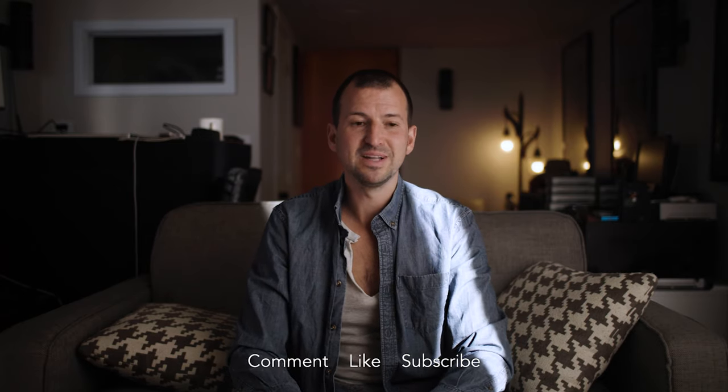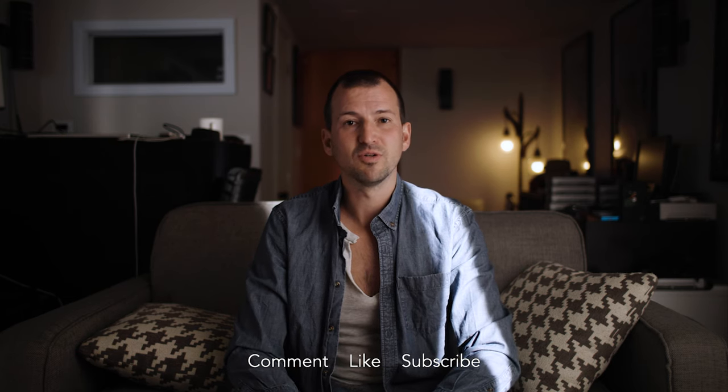Thank you so much for watching. Leave a comment, let me know what you think, hit that like button — it helps me out big time. Hit subscribe if you want to see more videos like this, and we'll see you in the next video.